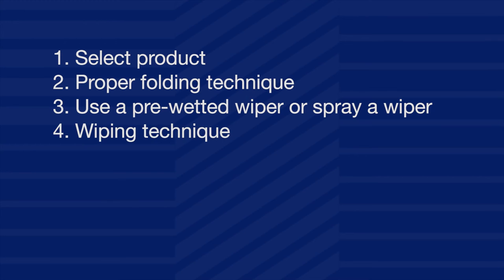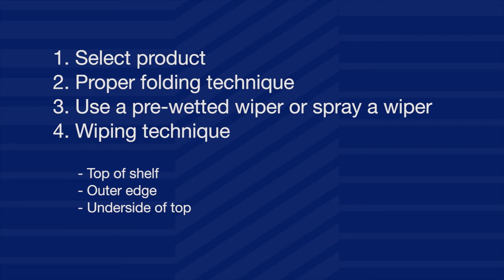Four: wiping technique. Use unidirectional, parallel, overlapping strokes for even coverage. Always wipe from the cleanest to the dirtiest area. Start cleaning the top of the top shelf, followed by cleaning the shelf edge. Next, clean the underside of the top shelf, ending by cleaning its supporting legs. Repeat these steps for the next lower shelf, working towards the floor.